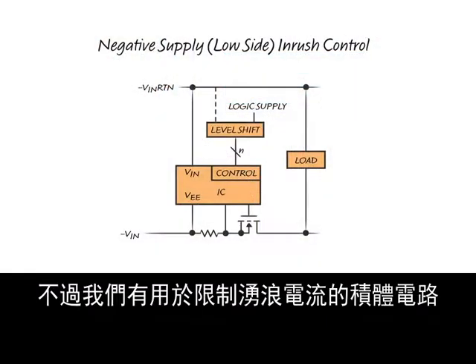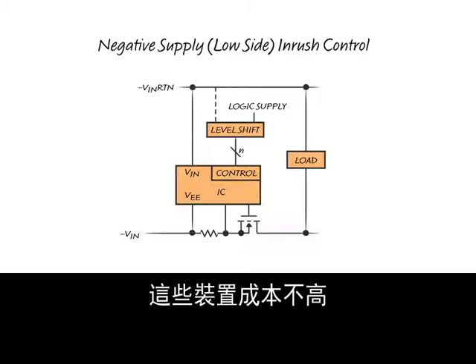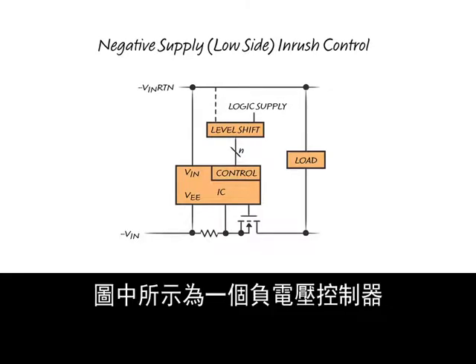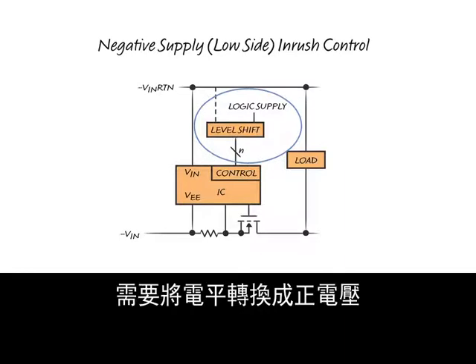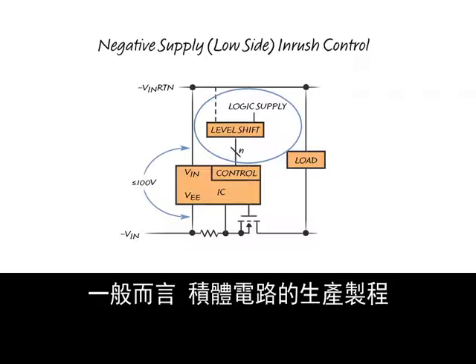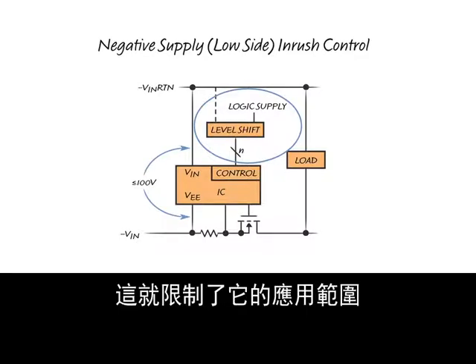Integrated circuits are available to limit inrush current and are generally designated as hot swap controllers. These devices are inexpensive and require few external components. Illustrated here is a negative controller with power derived from the incoming voltage bus. A limitation of negative controllers is they require level shifting to a positive supply voltage for processor control. Another limitation is the operating voltage — in general, integrated circuit fabrication processes are limited to 100 volts or less, limiting the application space.